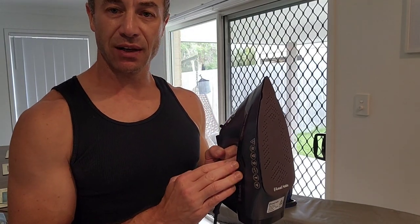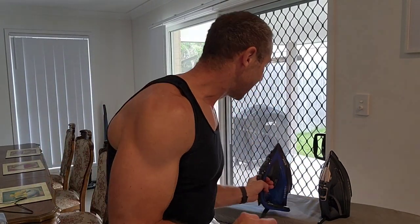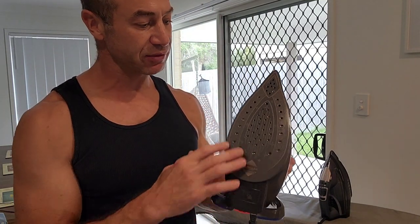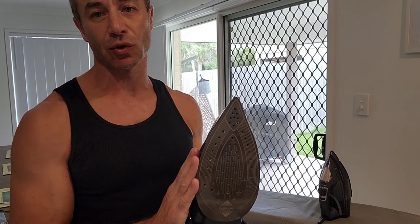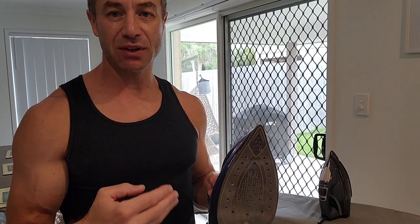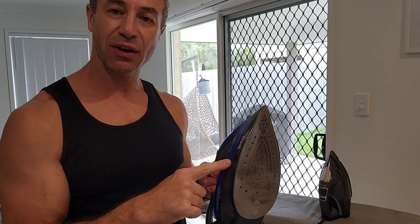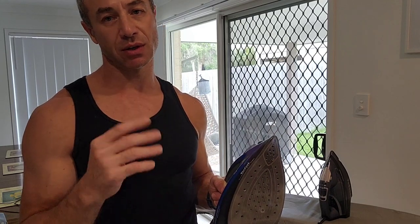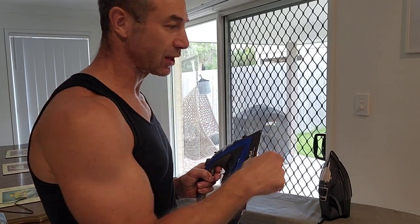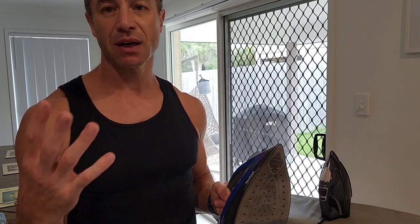The reason I got this iron was because the Tefal — even if it says anti-calc and all of that — is a great brand, but I was unhappy with a couple of things and they started annoying me. As part of this video I will explain how Russell Hobbs compares. Starting point: the Tefal is two times more expensive than Russell Hobbs, so if you're on a budget and want to buy an iron, the model I've got is linked in the description below — one click away.